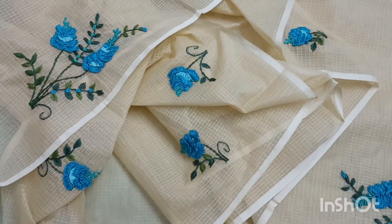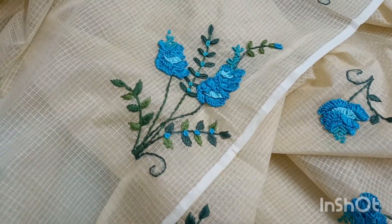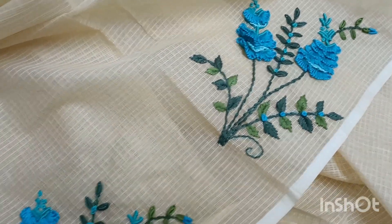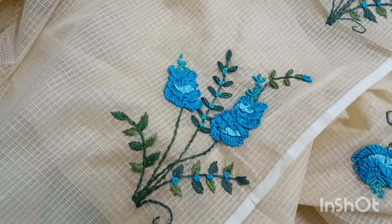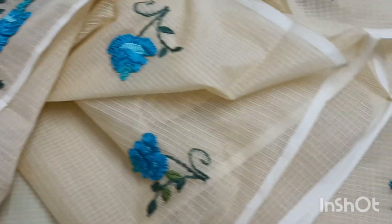Hello everyone! I'm going to show you little blue flowers in this video. I'm going to show you a blue color combination. I'm going to show you the colors and details in this video.